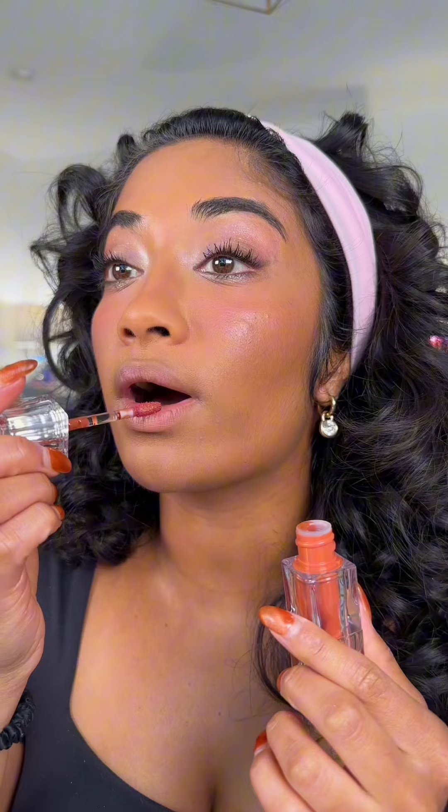For the lips, I'm going to be using the Teartear Water Glow Tint. This is the final look, and shout out to Teartear for even making this possible, because for the longest time most cushion foundations were giving casket-ready results.